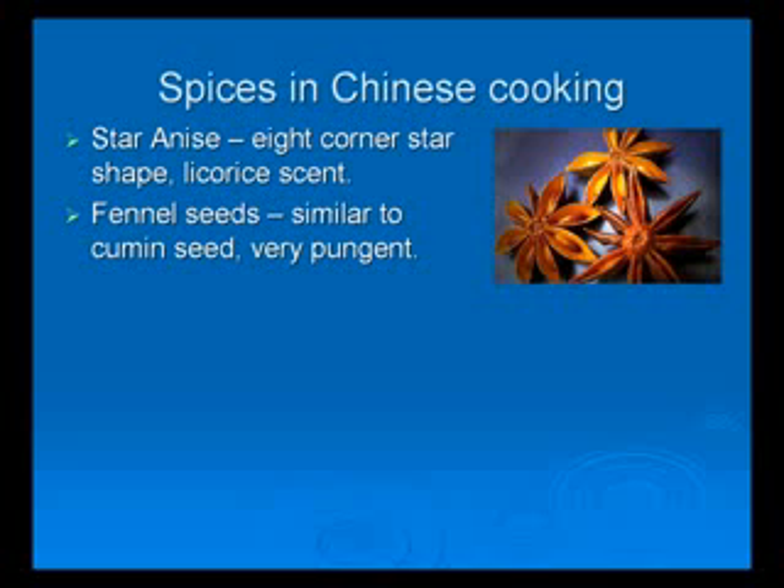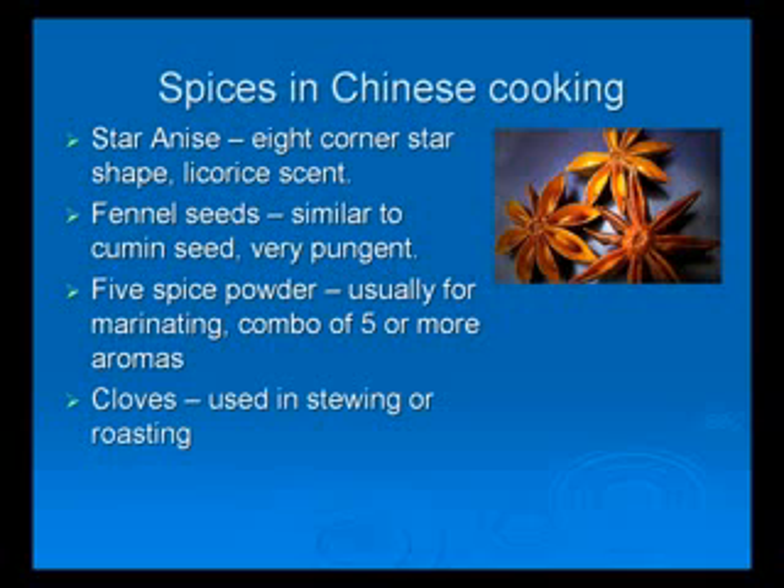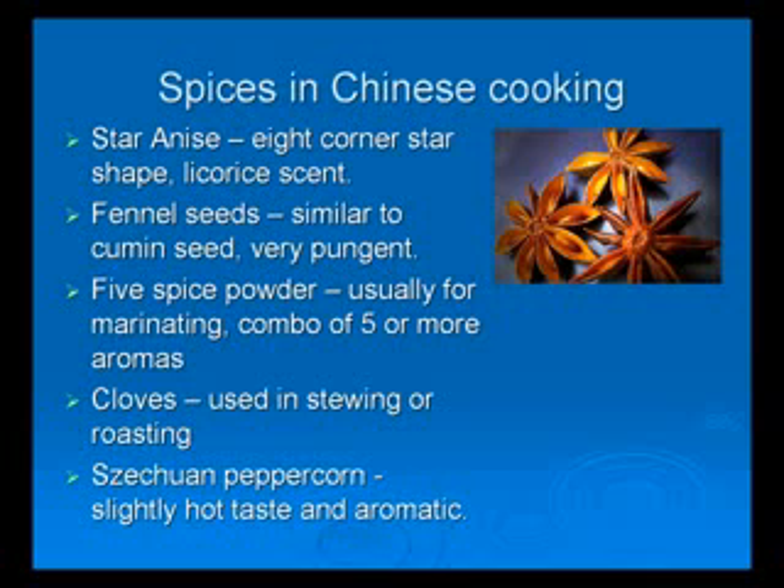Five spice powder: it is normally used in marinating and sauce making. When you put it close to your nose, you can smell a combination of five or more different aromas. Cloves: it is a very pungent, fragrant spice used in stewing or roasting. In powder form, it has a sweet aroma. Sichuan peppercorn: it has a slight hot taste and is used in stewing and red cooking. It is very aromatic when you grind it into a powder form.